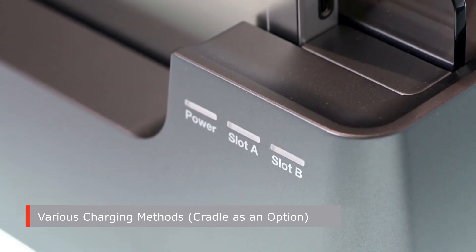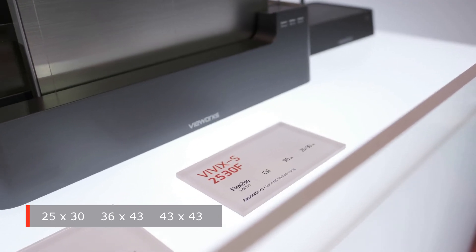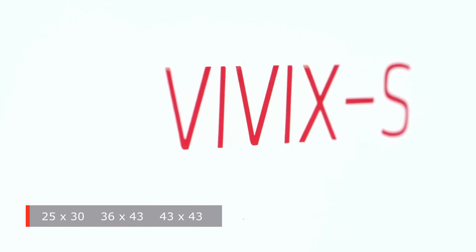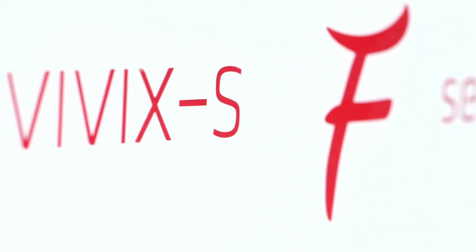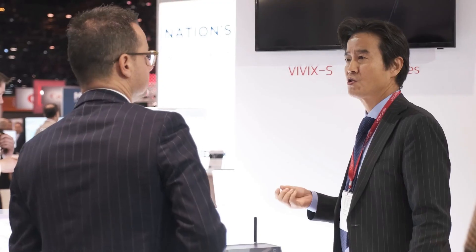VUROX F series provides three different sizes: 25 x 30 cm, 36 x 43 cm, and 43 x 43 cm. VUROX F is the most innovative flat panel detector among all detectors in the market. I'm sure you can feel the finest quality while using the VUROX F series for your daily practice.